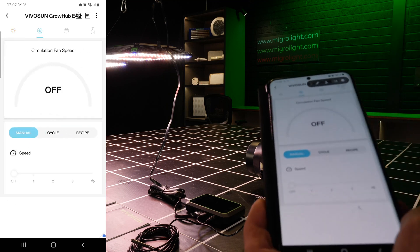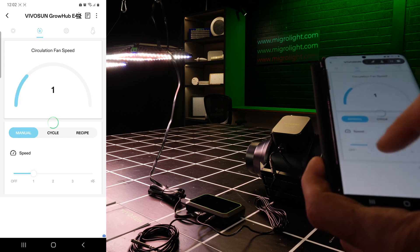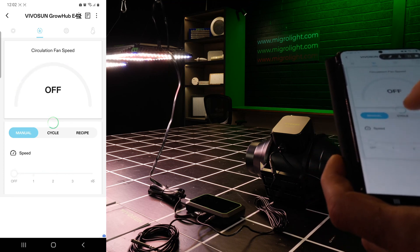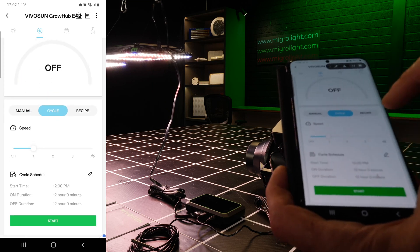For the circulation fan, you've got the same options. You can set the speed manually and also set the cycle — the speed when it comes on and off, as well as the timing schedule.